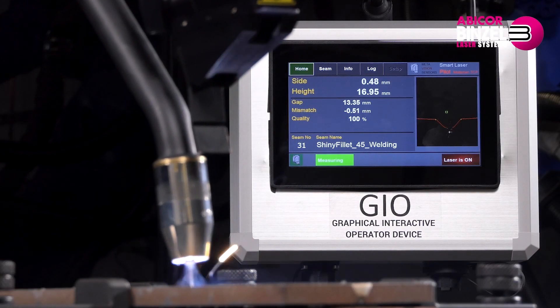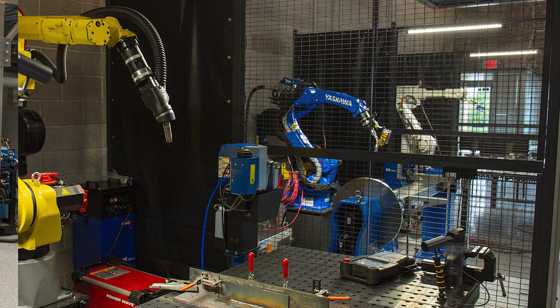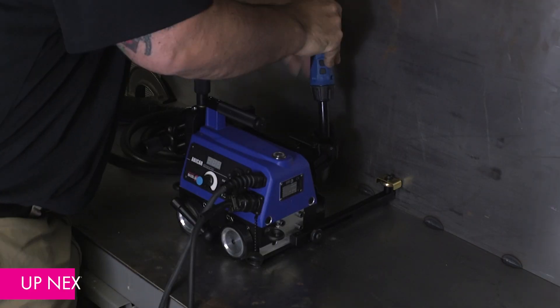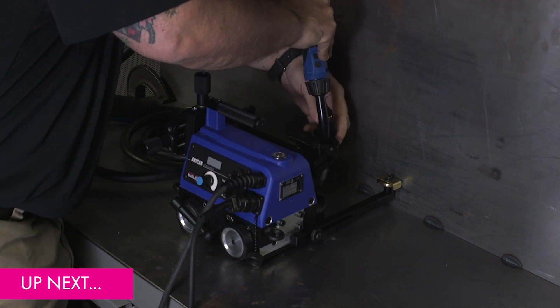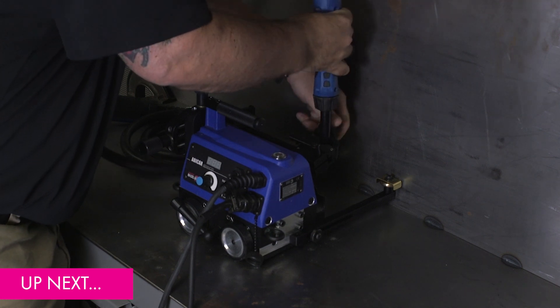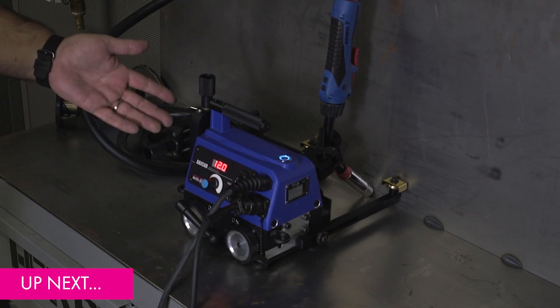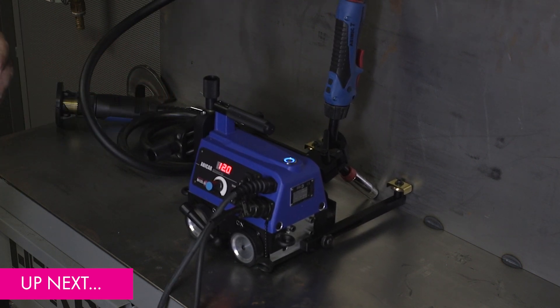Welcome to the Innovation and Technology Center located at Abicor Binzel's U.S. headquarters. From here we can test application data, demonstrate new products for our customers, and provide virtual feedback if needed. In this series of videos we're about to shoot, we're going to step up in complexity — starting pretty simple and by the end using dual torches, stitch welding, and more. The idea is to provide a reference you can come back to, or maybe see the Abicor in applications you might not have been exposed to. We're going to start with a simple setup with an Abicor Advanced right after this.